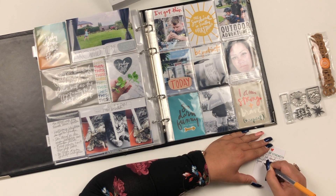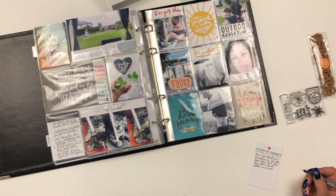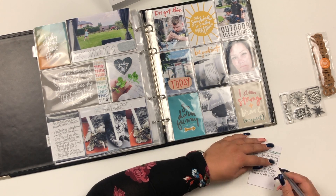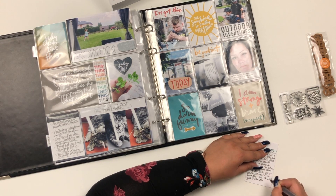I'm using both sides to tell the story of my surgery — I just had a lot to say. Because it's tucked behind the photo, I can write on both sides, and I'm going to add something from the other side from August as well.